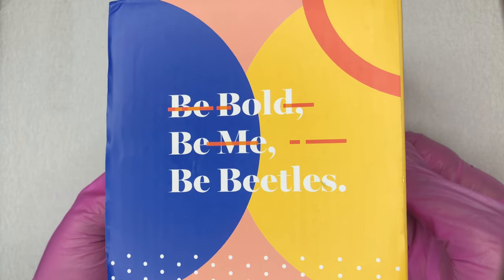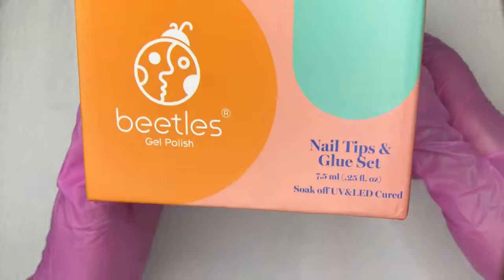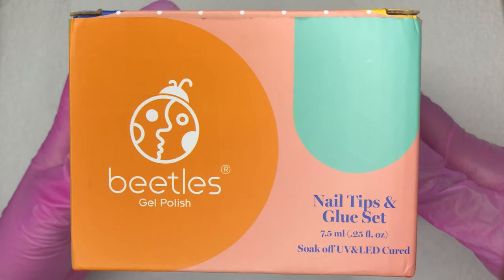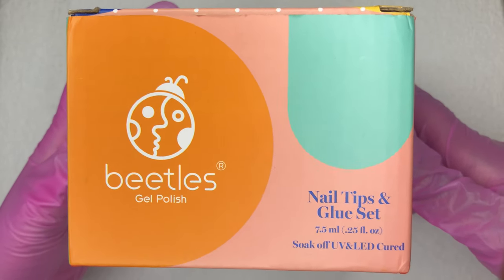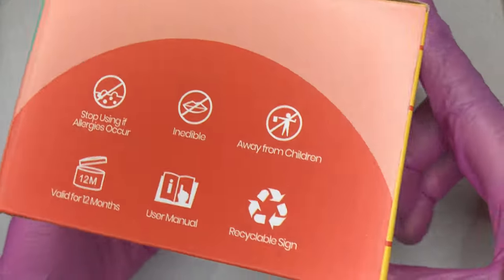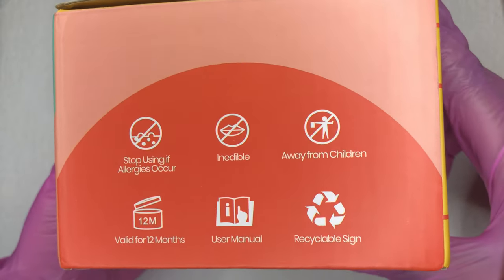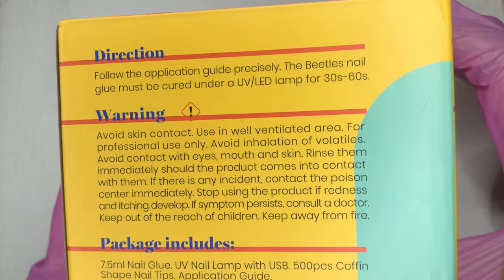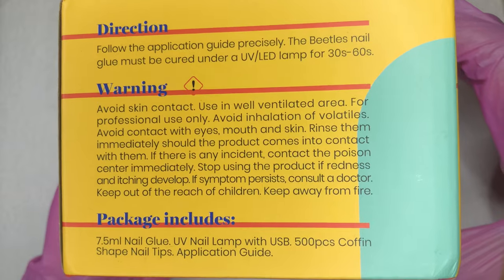Hey guys, welcome back to my channel. I'm back with another nail tutorial and today I'm going to be creating a classic French tip set using this viral nail kit from Beetles. If you guys are interested, let's just jump right into the video.